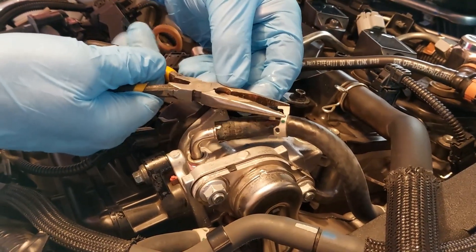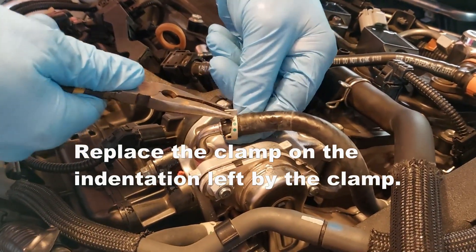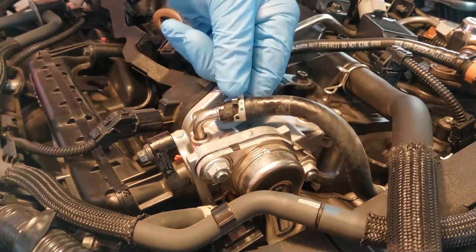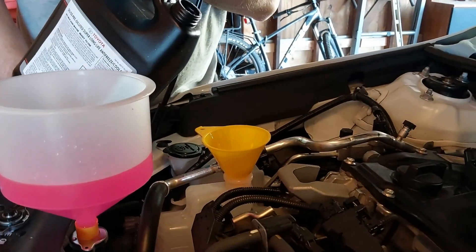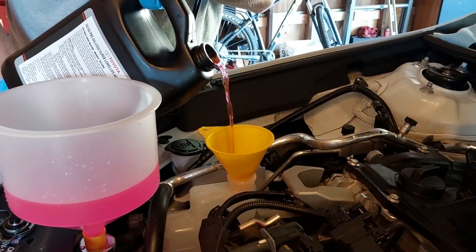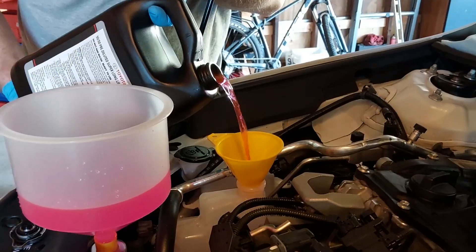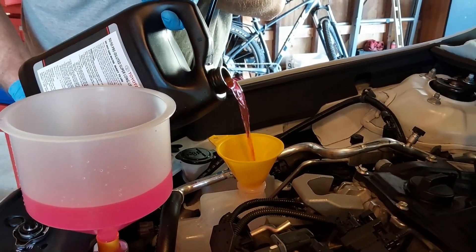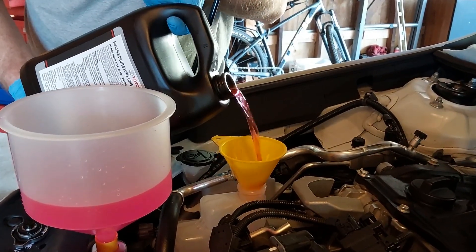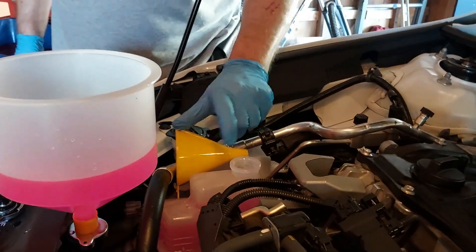Coolant is coming out of the hose, so now we're reconnecting it and putting the clamp back on. Now we're going to do the initial fill for the inverter coolant — we're basically just going to very slowly fill it up. We're actually going to initially overfill it slightly, because as soon as we start the car and put it in maintenance mode, the level will drop pretty dramatically.